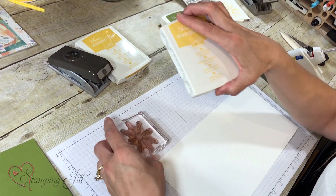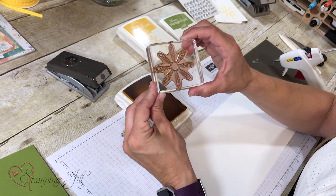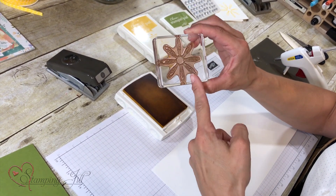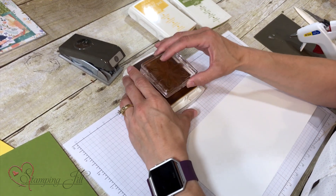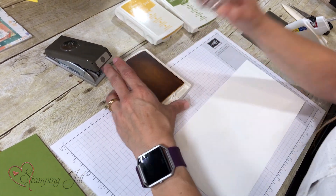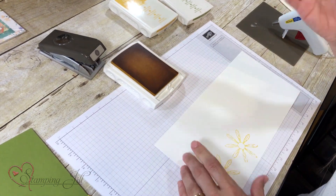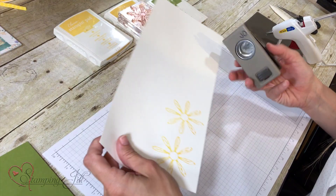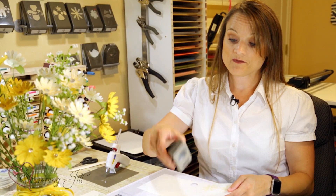We're going to use Daffodil Delight ink on our Whisper White cardstock. Your cardstock has to be at least 4 inches wide so you can fit your flower on there and put it through your punch. A little tip: when you put your daisy onto your clear block, make sure that your petals go straight up and down — that way it lines up with your punch, so it's super easy when you go to punch it out. This stamp comes from the Daisy Delight stamp set. Stamp it two times, then take your 1-inch circle punch and punch out one circle. Set that aside, then take your Daisy Punch and punch out two daisies.